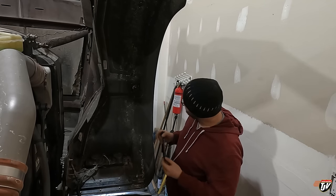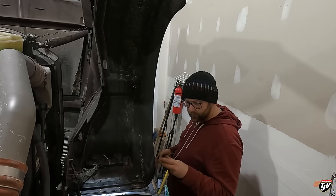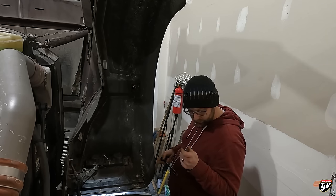The bolts on these ones are nine-sixteenths, but the new lights for some reason use five-eighths. This tool — my tools are getting old already and these are my new tools.